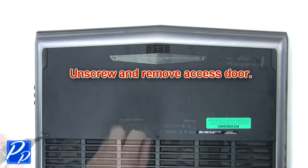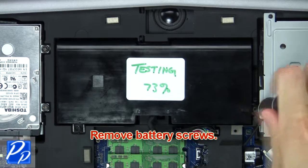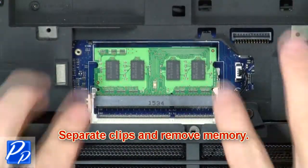First, unscrew then remove the access door. Next, remove the battery screws. Now disconnect and remove the battery. Then separate the clips and remove the memory.